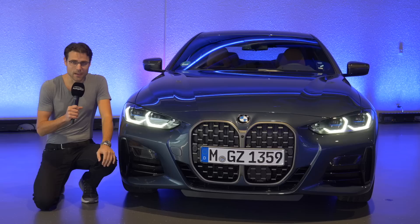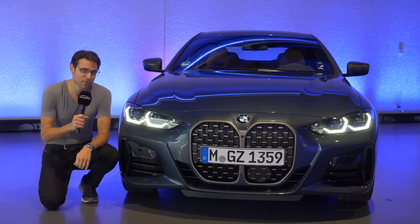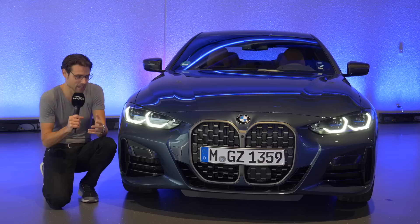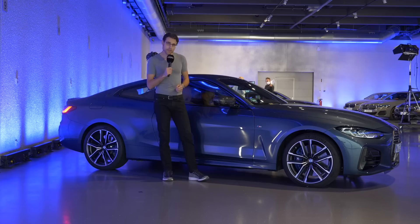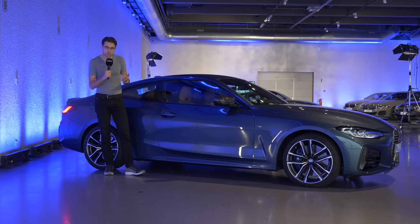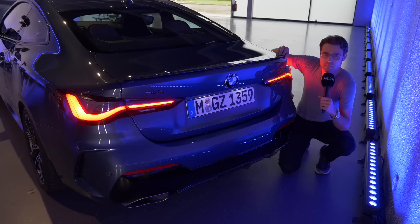The gray color with the 430i was called Bluestone Metallic, whereas this one here is called Arctic Race Blue and has more of a blue tint indeed. This is the M440i X-Drive, the M Performance model. The front grille here has a frame in cerium gray whereas the other one was in chrome, and the lower air intake looks a little more dramatic — so sportier styling all the way in the front. In the side profile we can also see 19-inch wheels, with 18-inch standard for the M440i.